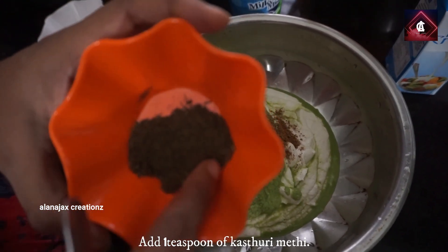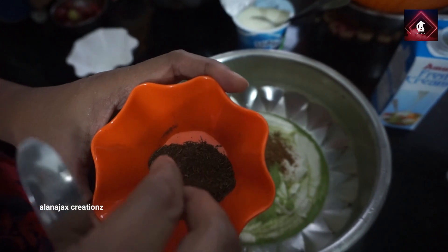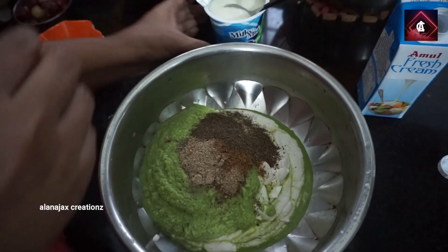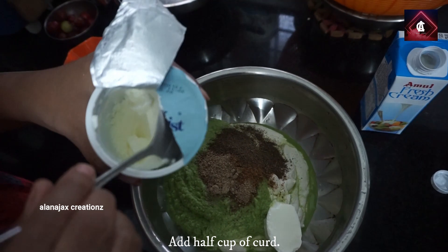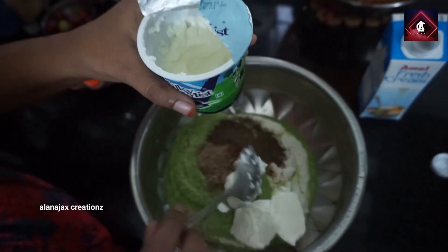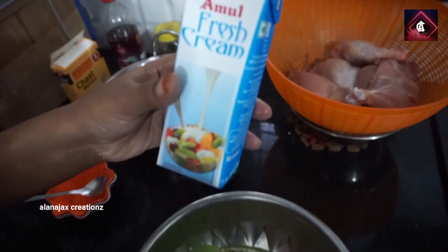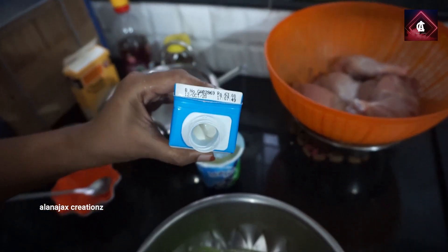This is the kasuri methi — I will add the kasuri methi. Add another one. Add a cup of milk — add a 2-duty piece of milk. Add a bit of milk, add a little bit of milk, add a bit of fresh cream, add 200g of milk. We will mix it in a little bit.